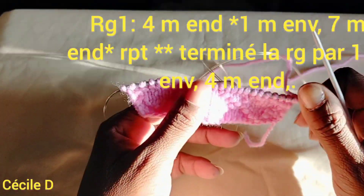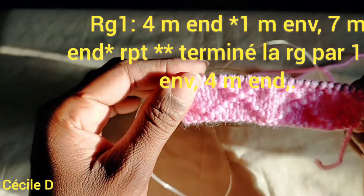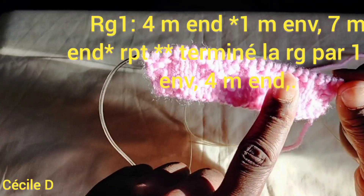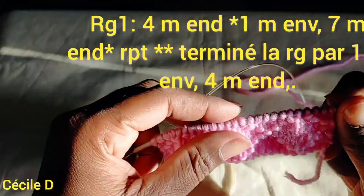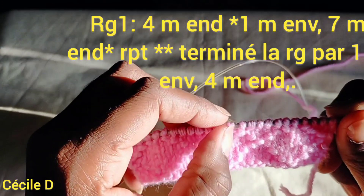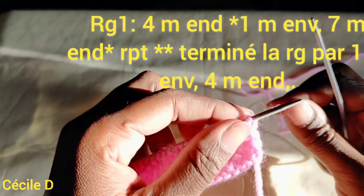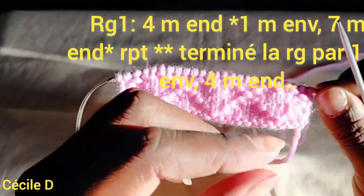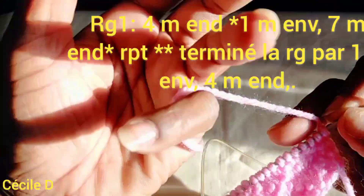Bonjour chers amis, je suis ravie de vous retrouver aujourd'hui pour ce nouveau tutoriel. Aujourd'hui je vais vous présenter ce point ajouré, c'est le point de grille. C'est un point avec un nombre multiple de 8 mailles plus 1. Pour l'exemple, j'ai monté 25 mailles. C'est un point qui se tricote sur huit rangées — vous allez voir, c'est très simple.